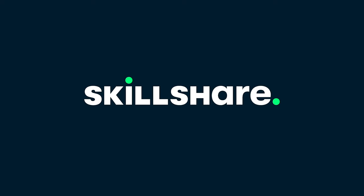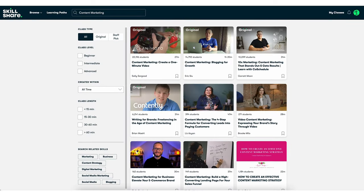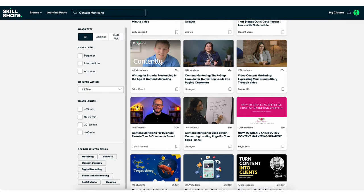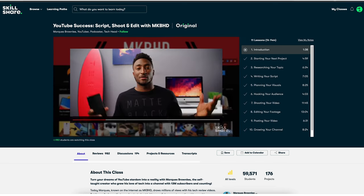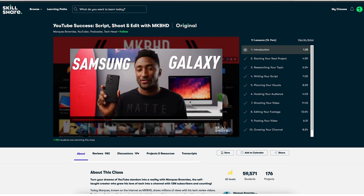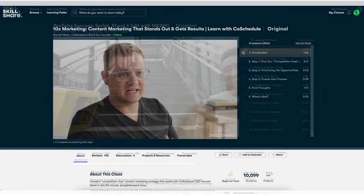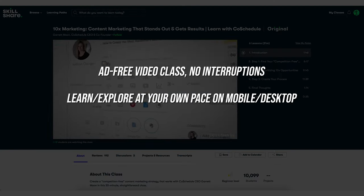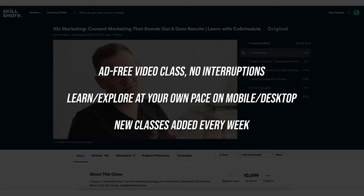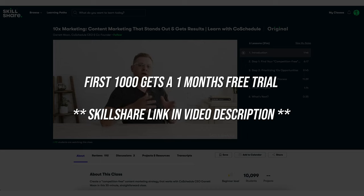Today's sponsor is Skillshare, an online learning community with thousands of classes to help sharpen your existing skills or explore your creativity. I use the platform to improve my marketing knowledge and to create better YouTube videos. I recently watched a class titled 'YouTube Success: Script, Shoot and Edit' with MKBHD, one of the most successful YouTubers. Benefits include ad-free video experience, learning at your own pace on mobile or desktop, and new classes added weekly. The first 1,000 people to use the link in the description get one month free.